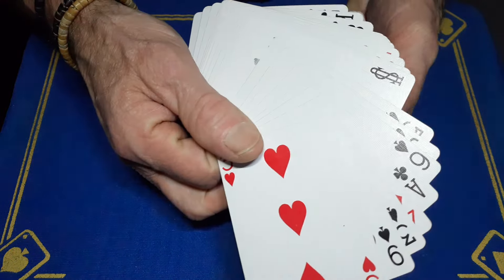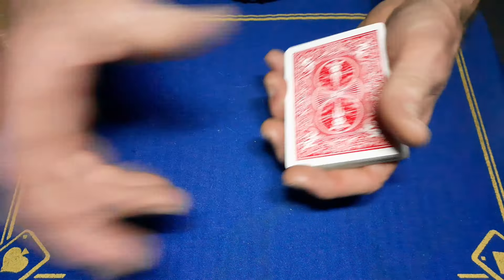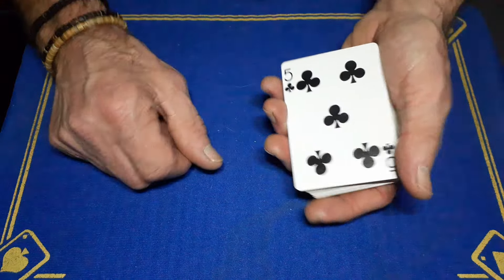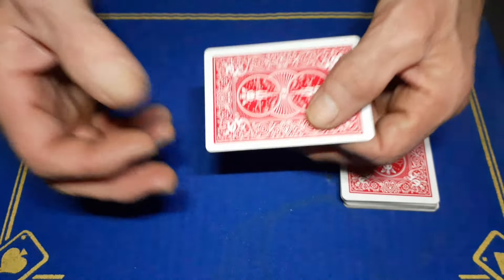Their chosen card is underneath. Say 'look, we're just going to use the top card — in this case it's the five of clubs.' If you push at the top you'll be able to separate that card. You're going to rip up this card, but this is their chosen card hidden underneath.